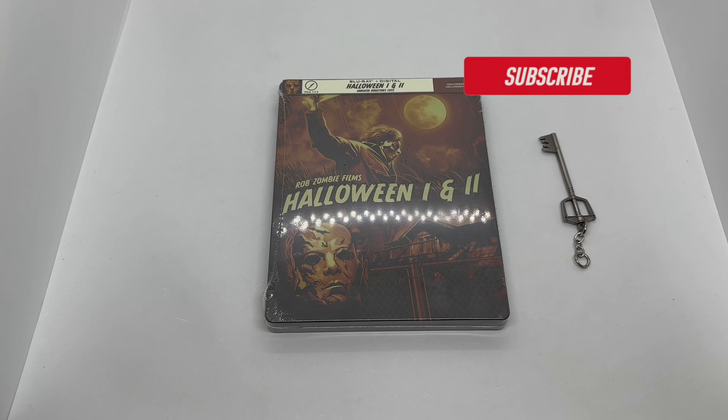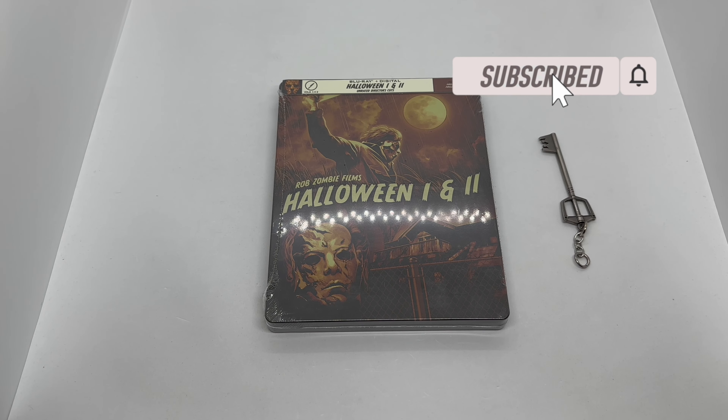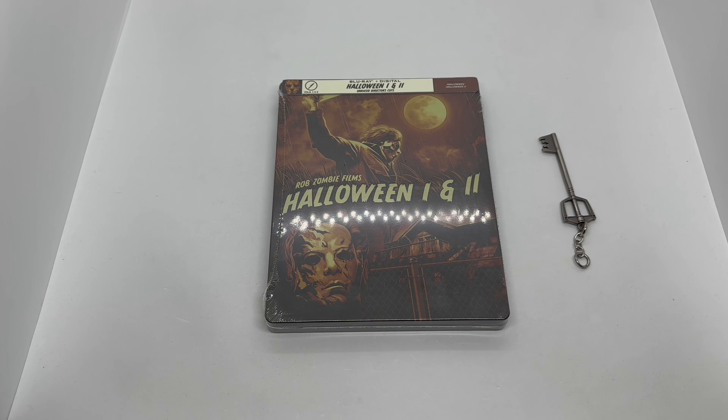Alright guys, Mark Dalami here with another unboxing for you today. This time I have Rob Zombie Films Halloween 1 & 2, and this is an only-at-Walmart exclusive steelbook. We're gonna go ahead and do a quick unboxing to see if this steelbook is worth picking up.